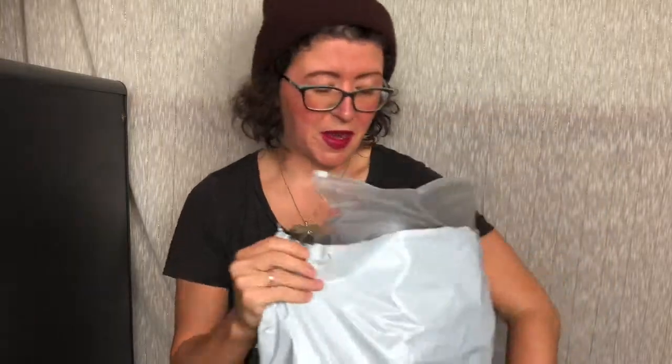Hey y'all, it's Ashley from Not A True Reviews and today we're unboxing some clothes. This is all from a company called OEyes.com. I will link to them below with my affiliate link.